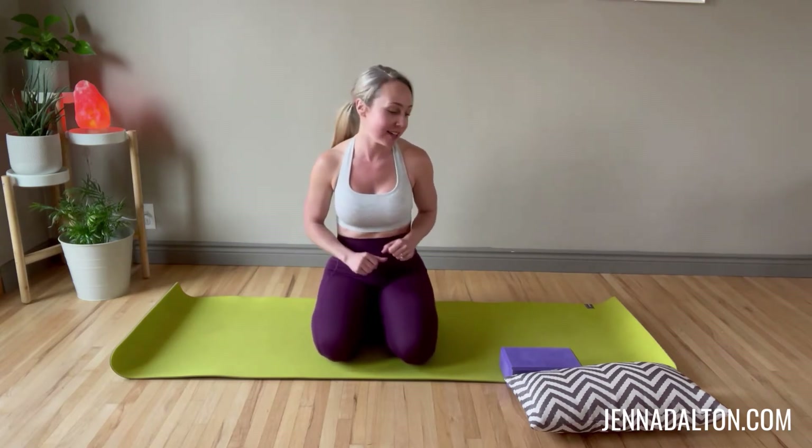Hi, it's certified postpartum fitness coach Jenna Dalton, and in this video we are going to do a fun core workout that's going to give you a little bit of feedback in terms of how good your form is.